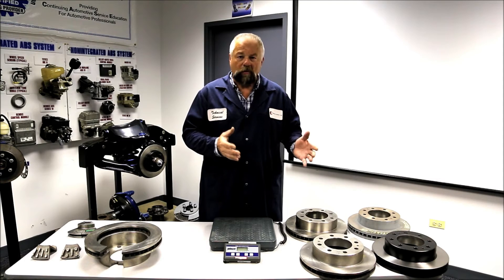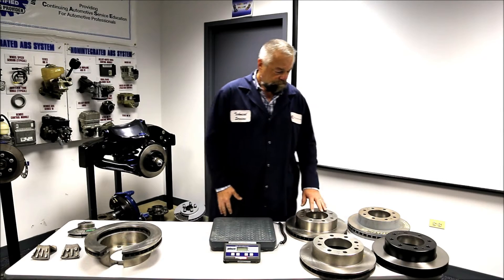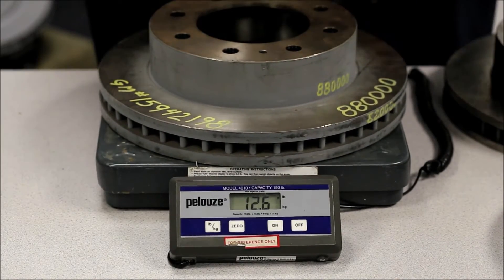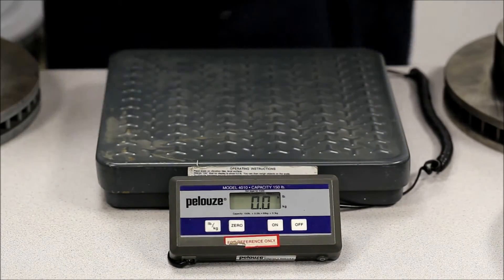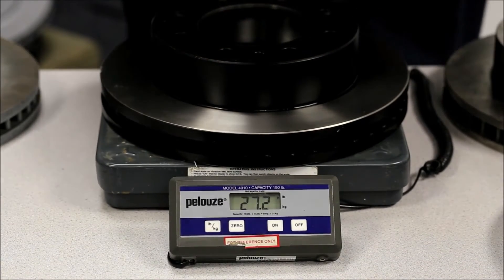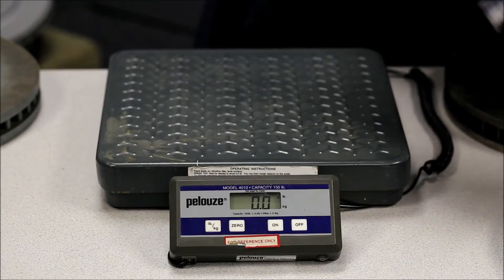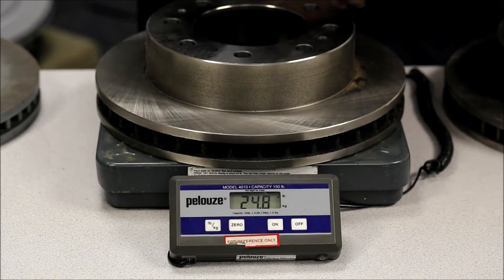We've got some examples here to show you a couple of reasons why. These all fit the same application. Let's start with the OE rotor — 27.4. Now we'll check our rotor — 27.2. Here's a competitor's rotor — 24.8.